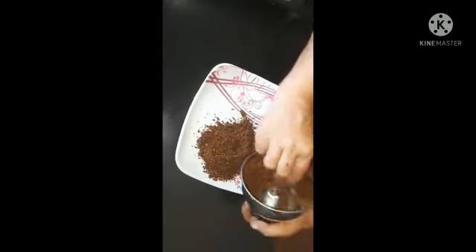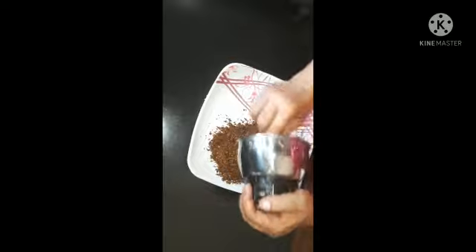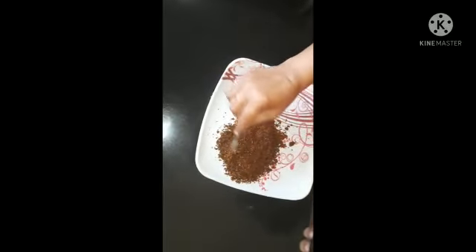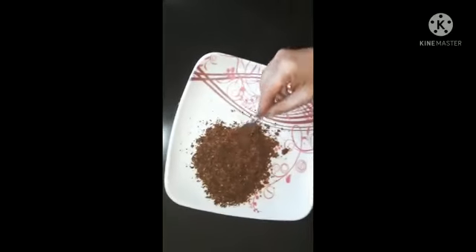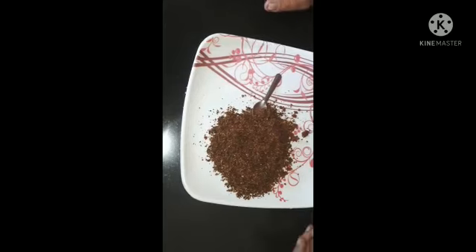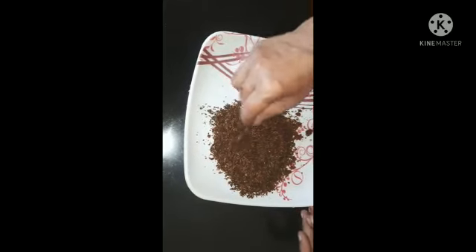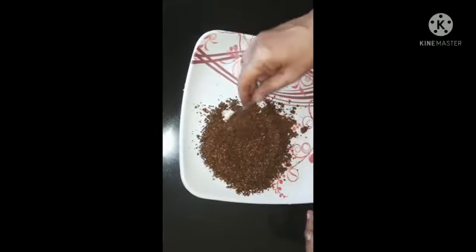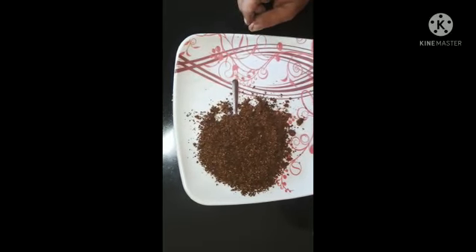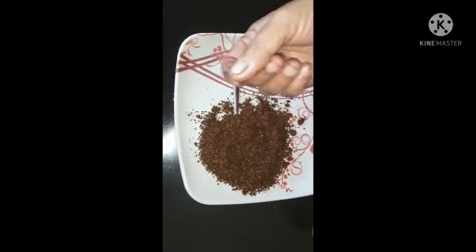We will mix it in. I will put it in a plate and then into a container.